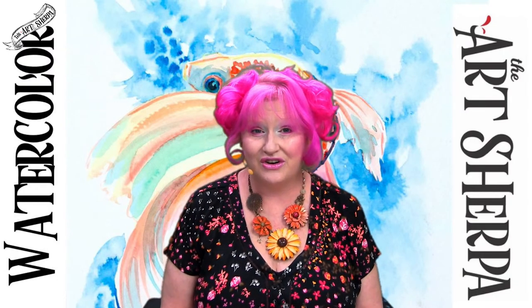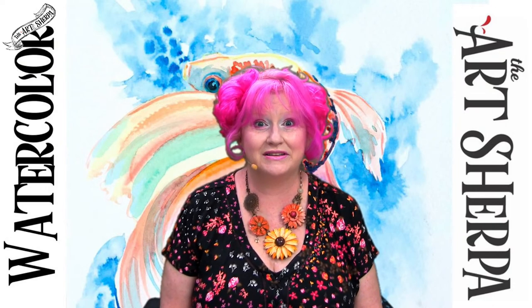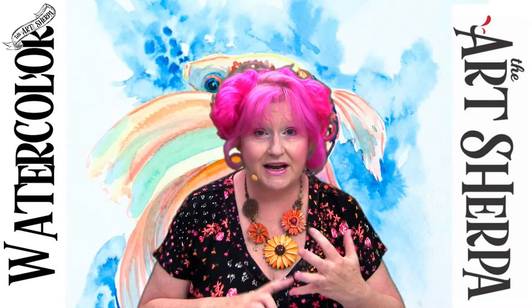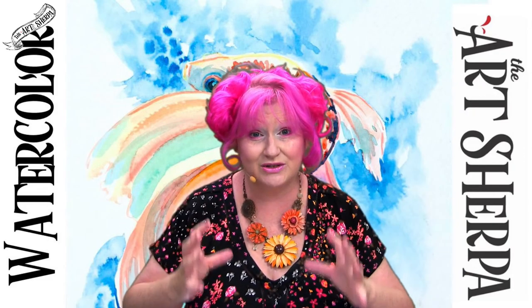Hey everybody, it's Cinnamon Cooney, your Art Sherpa, and today is the step-by-step watercolor live stream of the betta fish. This is a lesson I'm going to do live — I'll explain every step, demonstrate every technique, and take you through the entire project in real time.